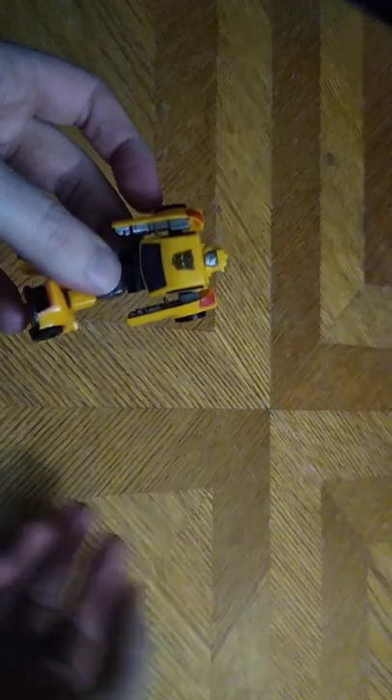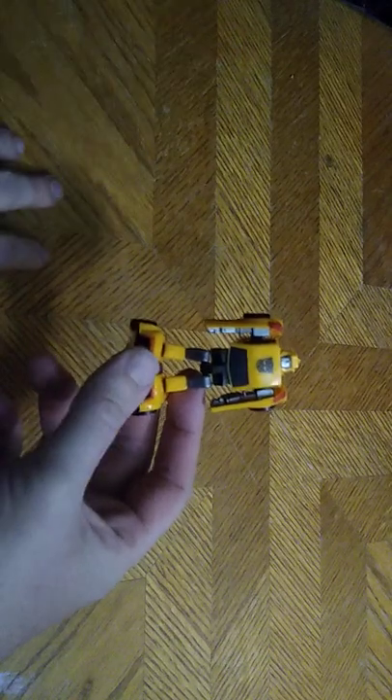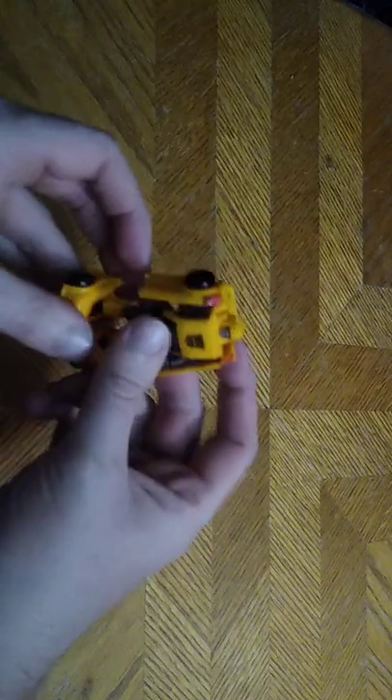Is he worth adding to your Transformers collection? Yes, if you love Bumblebee, he is worth it. You probably can't find him at Dollar General anymore, but maybe you could find him on Amazon for about six or ten bucks if you're lucky. He is worth the money, no matter what you pay for him.